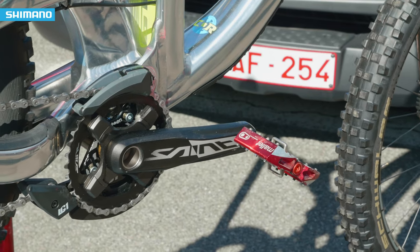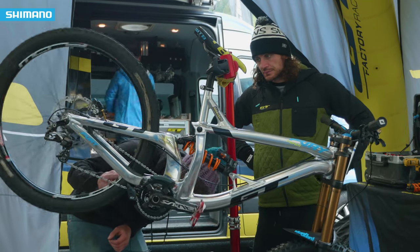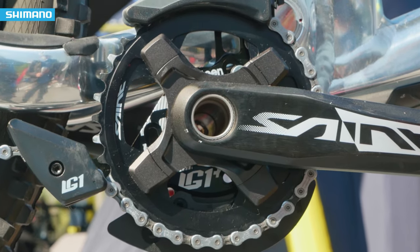Saint cranks, standard 165mm, with a 36 tooth ring and an 11-23 cassette.